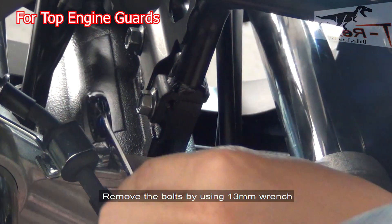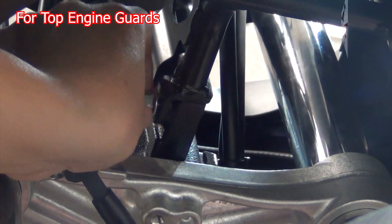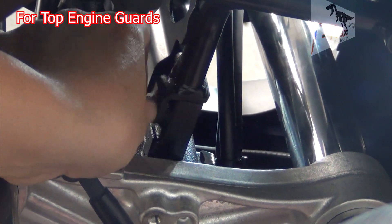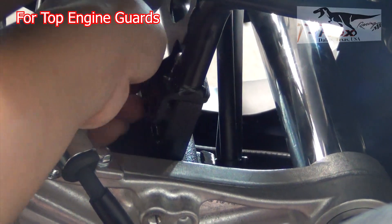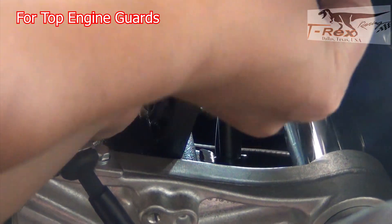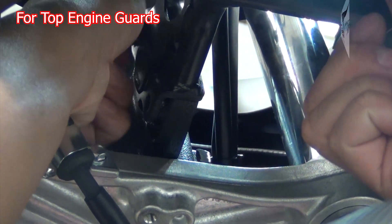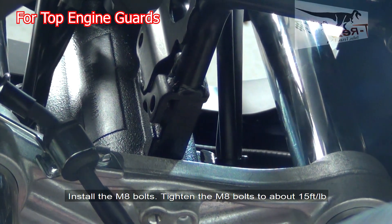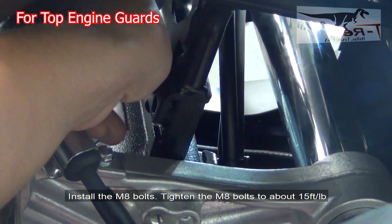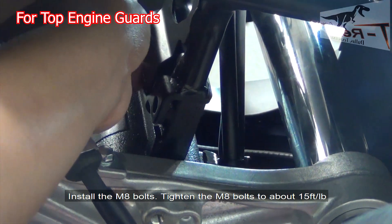Remove the bolt by using the 13 millimeter wrench. Install the M8 bolt. Tighten the M8 bolts to about 15 foot-pounds.